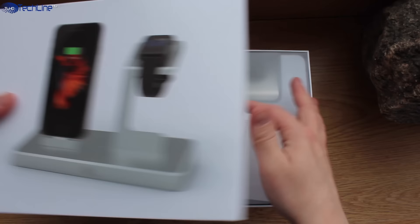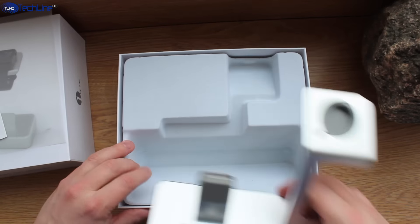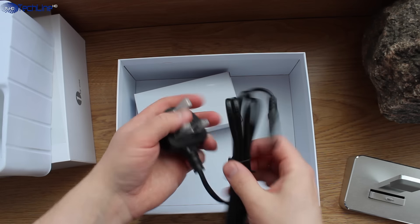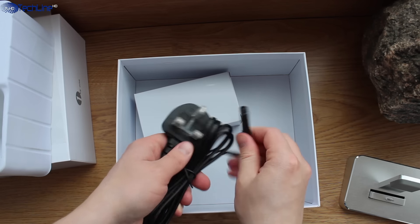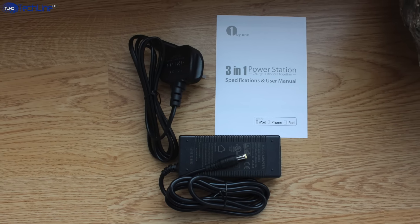The charging station is actually not cheap, as it costs $66 on Amazon, and you may want to watch the entire video to decide if it's worth the money. The dock comes in an Apple-style box, and what you're getting inside includes some paperwork and a power plug.